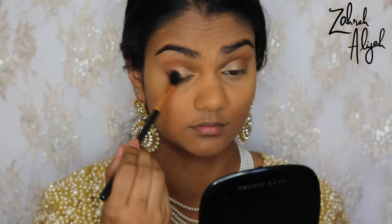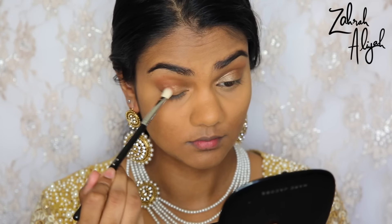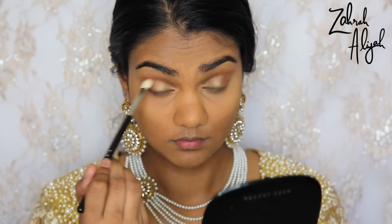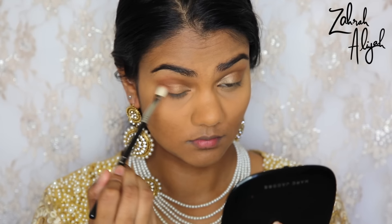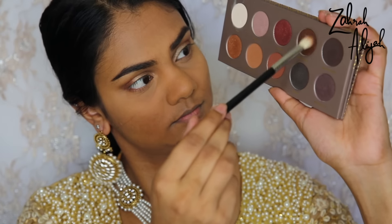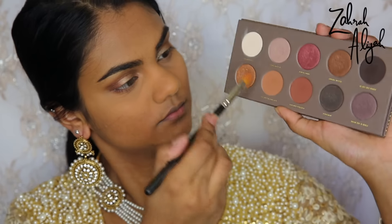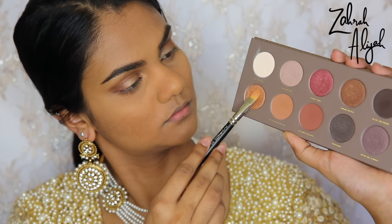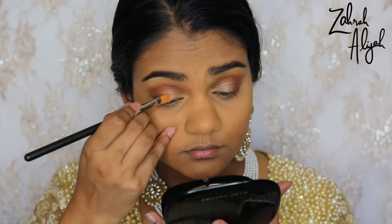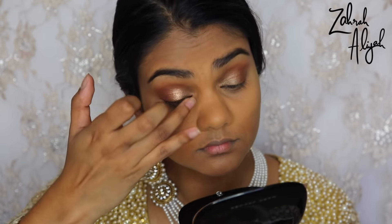Next I took just Freshly Toasted, which is the deeper brown, on a Sigma E25 — a slightly less fluffy but still blending brush — and deepened up the outer eye and about half of my crease to create a nice gradient effect. I pinched the brush and put a little bit along the lower lash line to keep everything cohesive and balanced. Then I used Subtle Blend to further develop that gradient, because the more you go from a light to a deep shade in the outer eye, the better it looks. After that I used Pure Ganache, a gorgeous gold shade — I initially used a MAC 242 brush but it wasn't depositing enough pigment, so I went in with my fingers and loved the effect so much more.